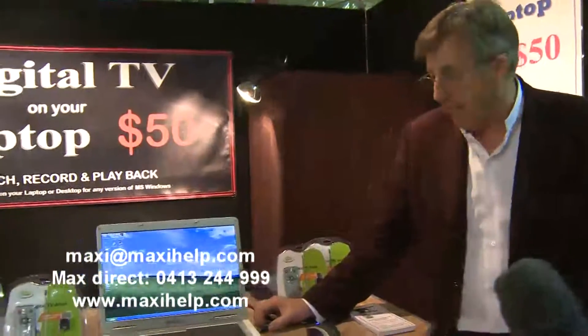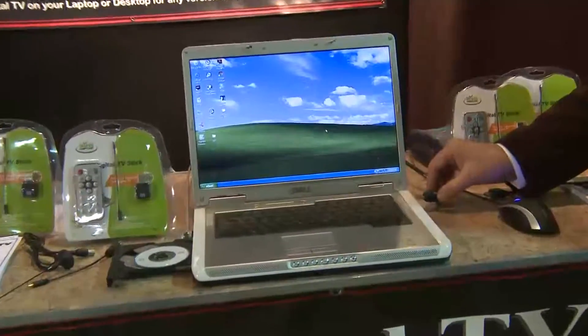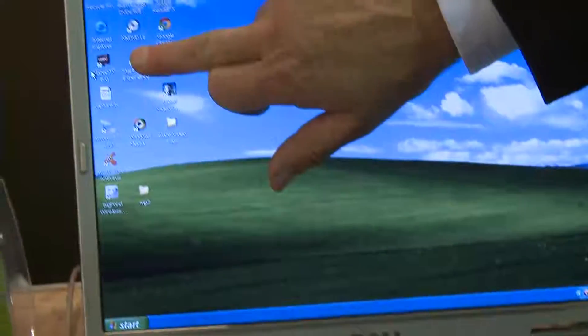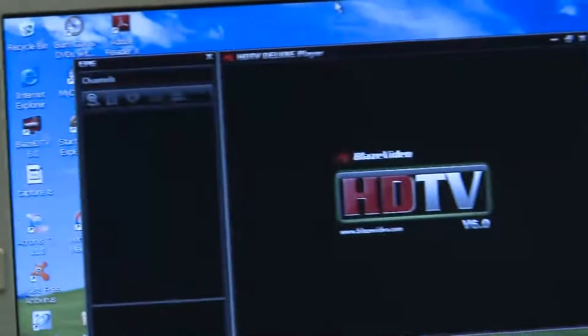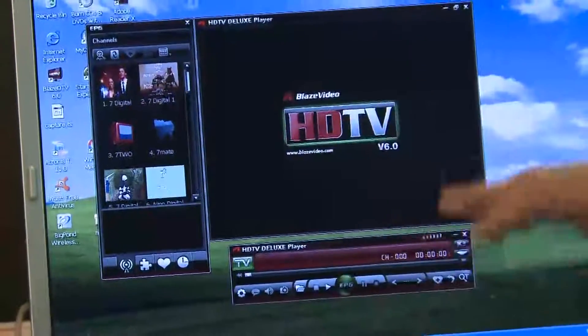I get a lot of customers asking how good does my computer have to be — will it work on a little netbook, will it work on an old Dell, will it work on a brand new Windows 7 computer? Here we have it working on a seven-year-old Dell computer with Windows XP. All that's really involved after loading the software is to plug the device into a USB port. We then go into the program — this little icon up here is the Blaze HDTV program. It hasn't got very much RAM at all, but the program starts, and eventually we get live television.